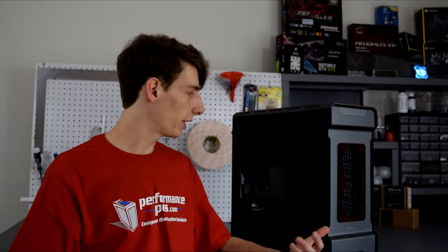Hello YouTube, PPC's Matt here, and today I want to share with you guys the mods that I did to my Evolve ATX tempered glass to improve the airflow in it.